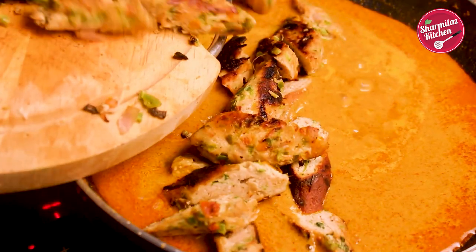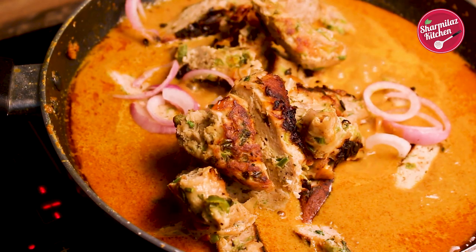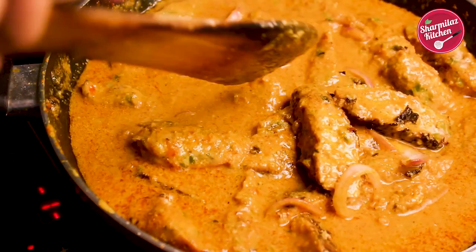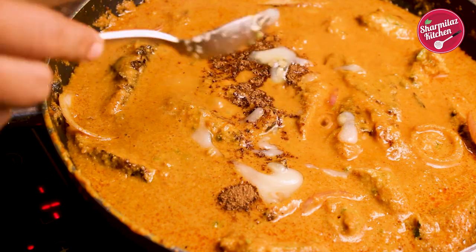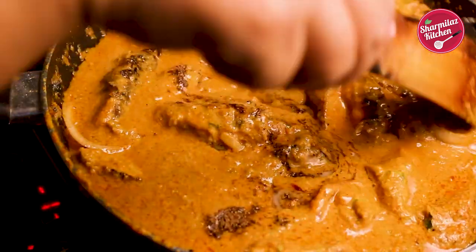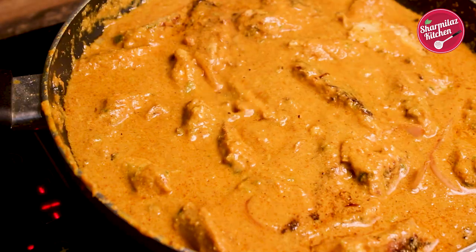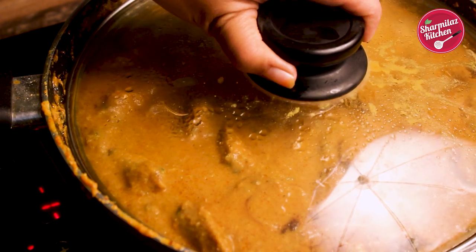After 3 minutes, add the kebab pieces and some onion slices. Add lemon juice, garam masala, and ghee. Now cook on low flame for another 10 minutes. Make sure to cover the pan and let the gravy cook to get a semi-thick consistency.